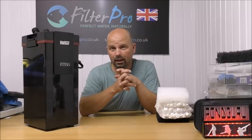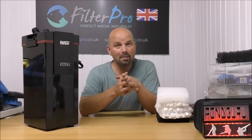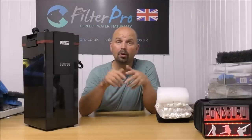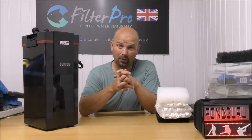Thanks very much for watching. If you have a filter you'd like me to take a look at, by all means drop me an email. Details are in the video description and the pinned comment. I'll put my phone number in there as well — just give me a call if you want a quick answer, because I've always got my phone on me.